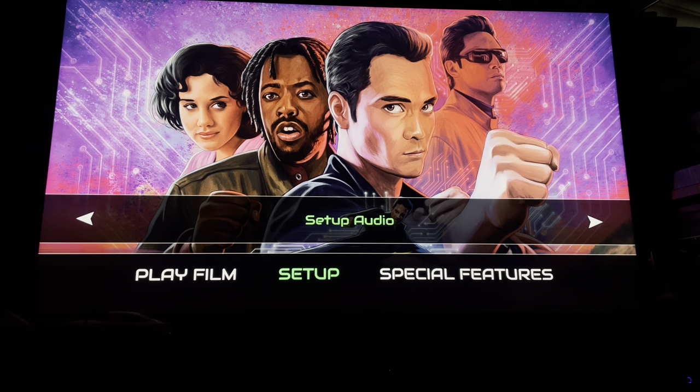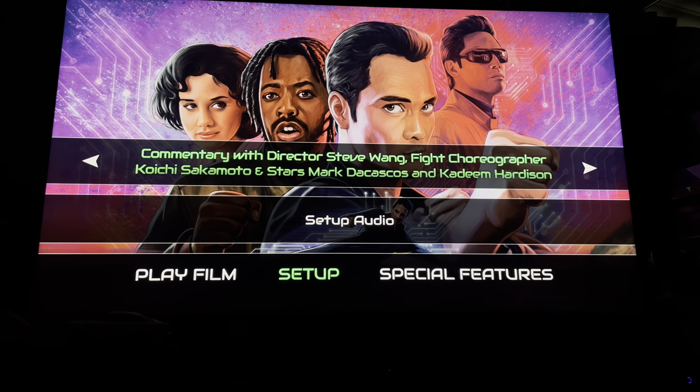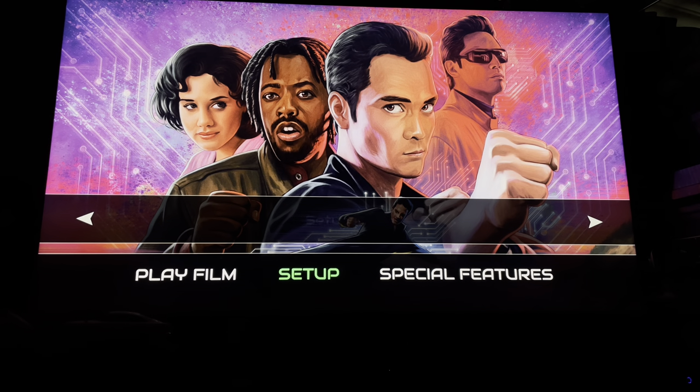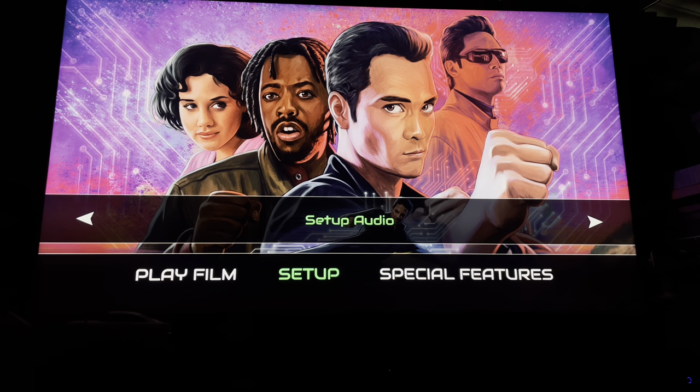Let's check out setup. We've got Dolby Atmos in English, 5.1 English DTS-HD Master Audio, stereo, and a commentary track. When I get the disc playing we'll check out the bit rates on all of those tracks. For subtitles we've got off and English.